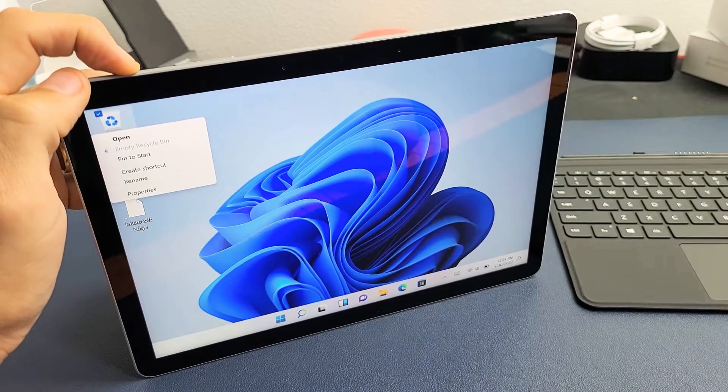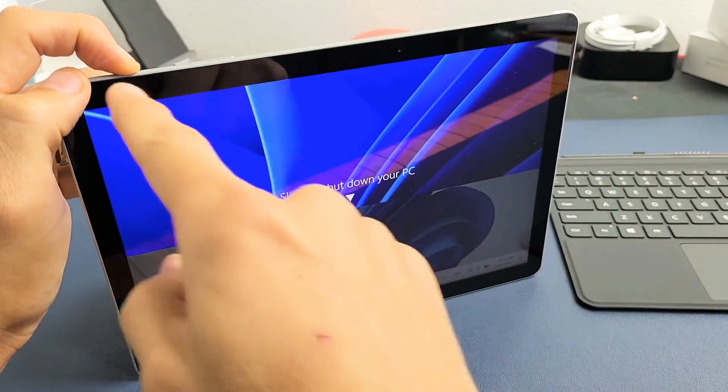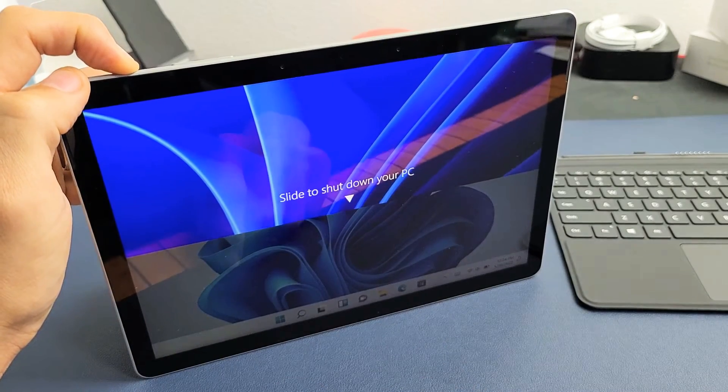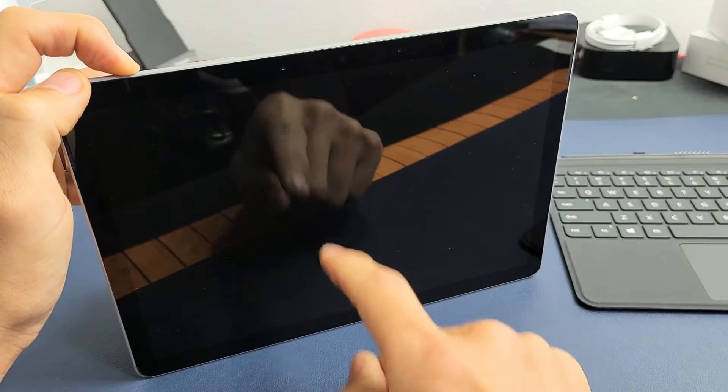Ready, set, go — press and hold. Do not let go of that power button until we see the Windows logo. Keep holding. Still holding onto the power button. Don't worry about what's on the screen here, just continue to hold that power button until we see that Windows logo. Still holding.